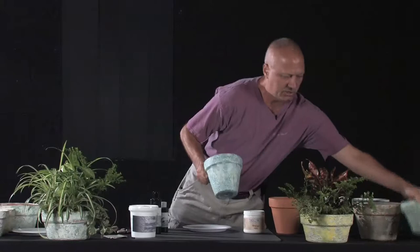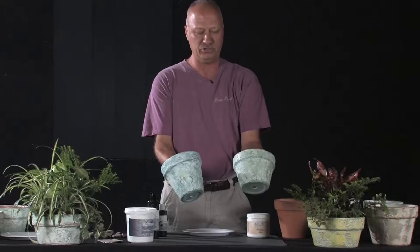I'm going to be briefly showing you how to do a finish that is very similar to these two pots here. Basically we're going to do an old world plaster dry brush finish.